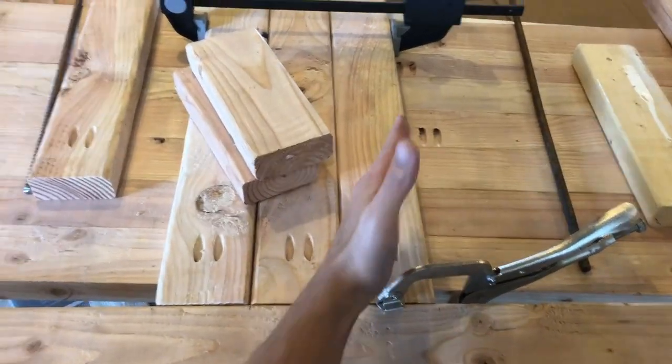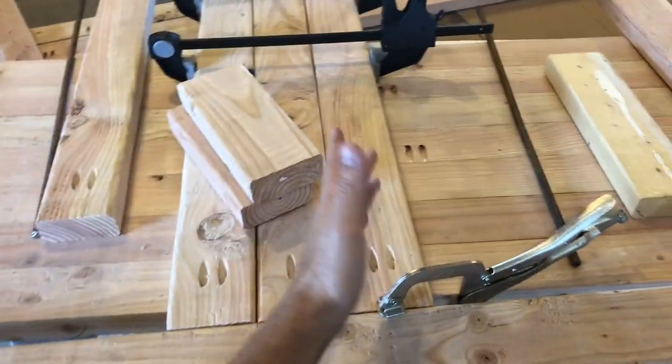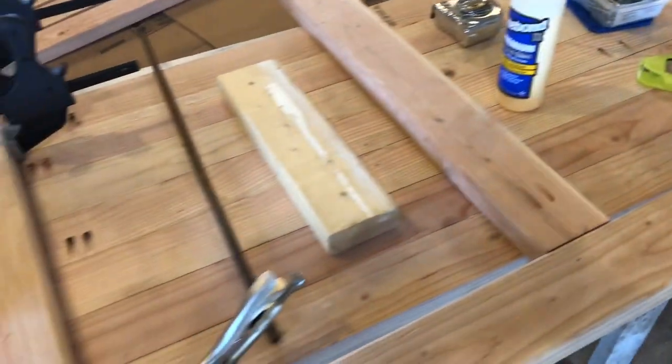I'm putting the divider on one side because Hype's bigger than Lady, so he's gonna have a little bit more room on his side, and Lady's gonna be from here all the way to the end. That's the gist of it — Lady's door, Hype's door, plenty of room for both of them.